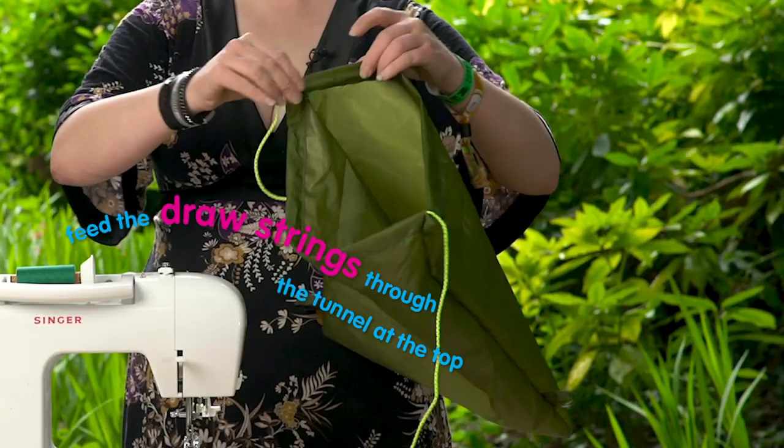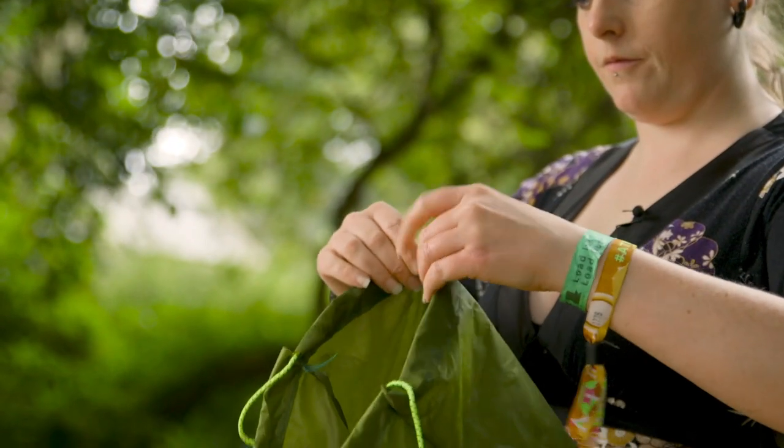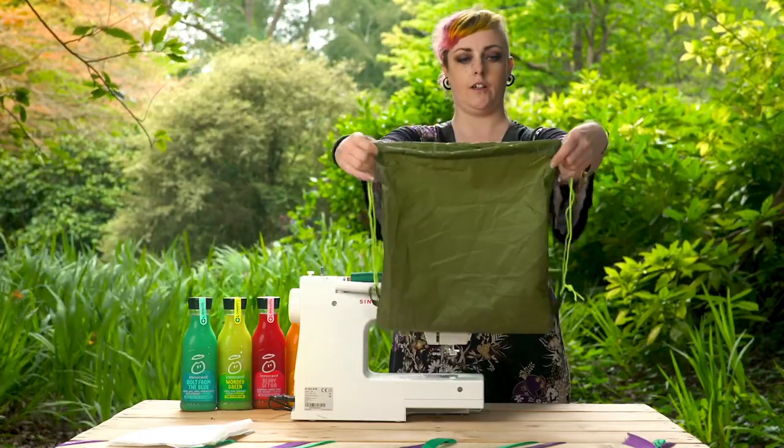Thread your drawstrings and feed them in through the tunnel at the top. Once your strings are pulled through, all you have to do is tie them through the loop. And there you go.